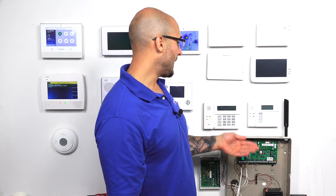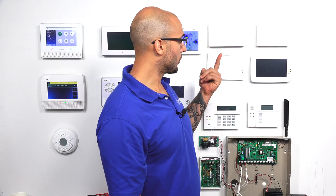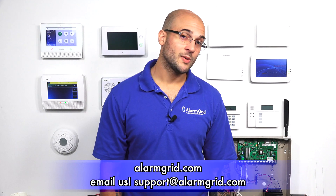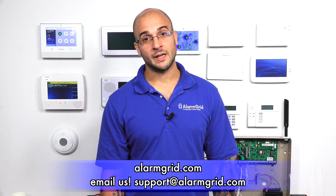That's how you set up a regular push-button keypad or a Tuxedo Touch touchscreen keypad on your Vista 21iP. If you have any questions about addressing a keypad to your panel, keypads in general, or the Tuxedo Touch, feel free to give us a call at 888-818-7728, send us an email to support@alarmgrid.com, or visit www.alarmgrid.com.